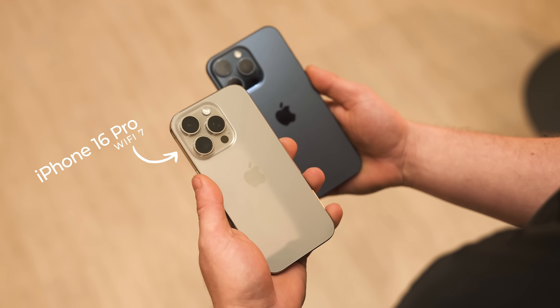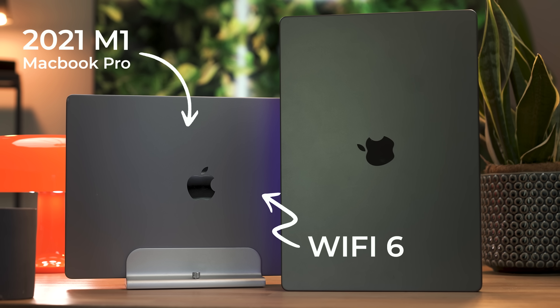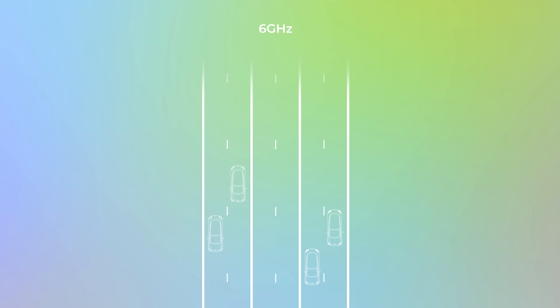The main thing people don't realize is both the client device and your router or access point have to support Wi-Fi 7 for these features to actually work. Most devices in your life probably don't support Wi-Fi 7 — for example, my 2021 MacBook M1 only supports Wi-Fi 6. But if you look at it from a broader spectrum, it actually can benefit. Having that extra 6 gigahertz band opens up loads of extra highway to distribute traffic over three bands instead of two, leading to an overall better experience on your Wi-Fi network.